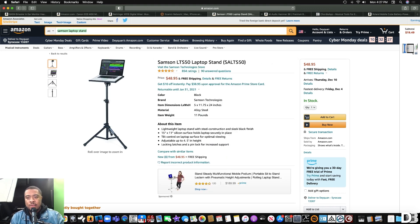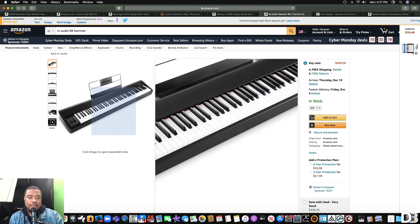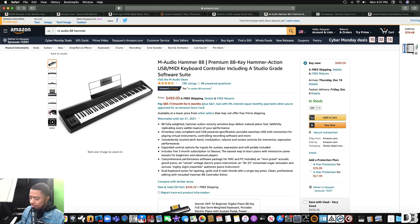The next thing I recommend is the M-Audio Hammer 88. This is my favorite controller — I use it for my tutorials and it's a part of my home studio setup. The piano action is amazing, and this is great for aspiring pianists, beginners, and pros. I'm a professional musician and I highly recommend it. It's one of the best piano controllers I've ever played. A really great thing is that it comes with a whole software suite — you don't really need anything else to run it. It has really good sounds, and if you have a MacBook you can plug it into GarageBand as well.